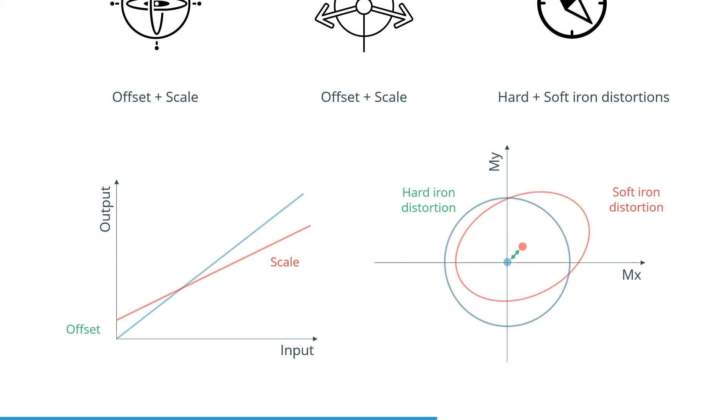When plotting the magnetic field in three axes, it should form a perfect sphere. Hard iron distortions create an offset in the sphere — for example, when a permanent magnet such as a speaker sits in a fixed place in the reference frame of the magnetometer. Soft iron distortions can be caused by magnetic objects which are not fixed to the reference frame of the IMU. They distort the sphere, turning it more into an ellipsoid.